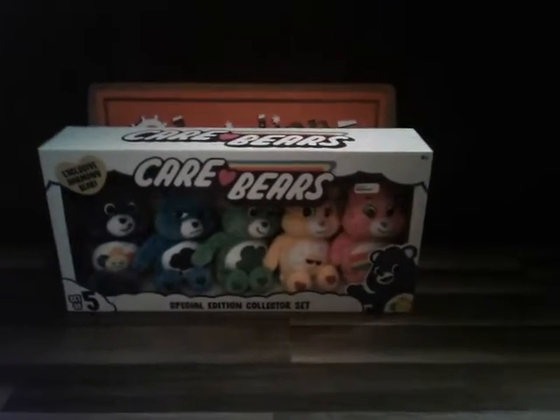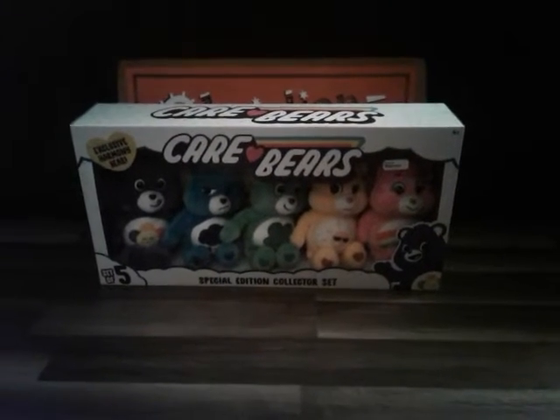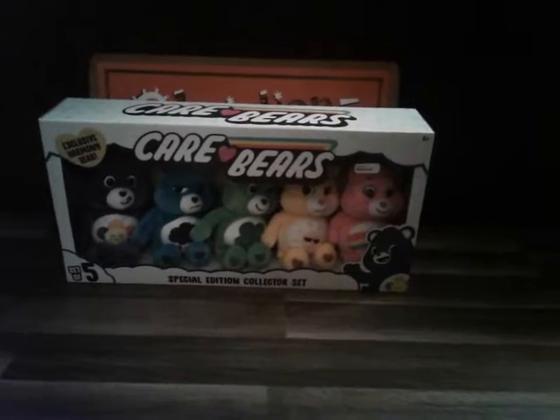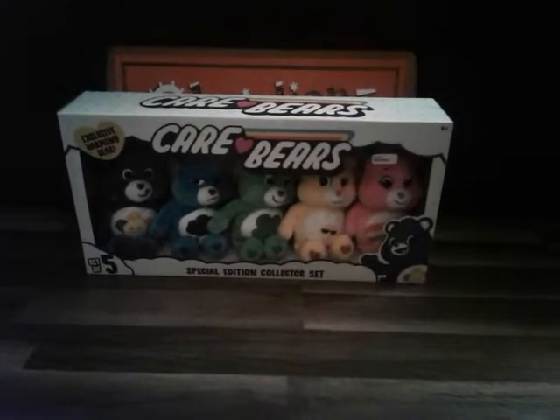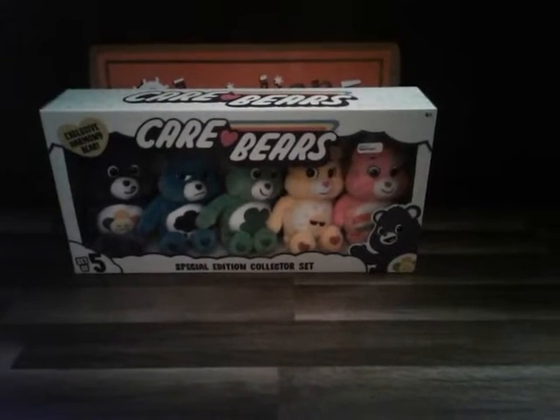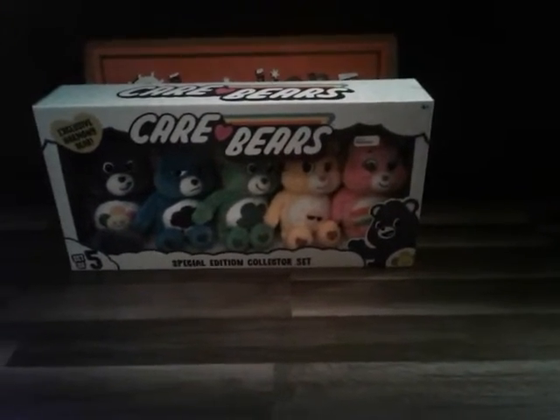Hi everyone, welcome back to Christian and O's Fun Toys TV. Today we have Care Bears Special Edition Collector Set. But before we start this video, let's give a shout out to Kate and Lily down in Australia. Thank you for watching our YouTube channel. Hope you like this video, Lily.